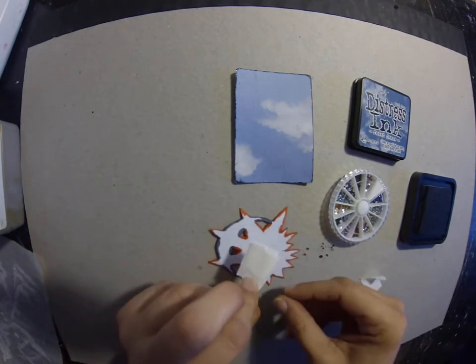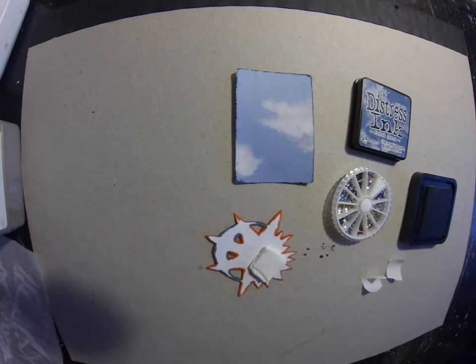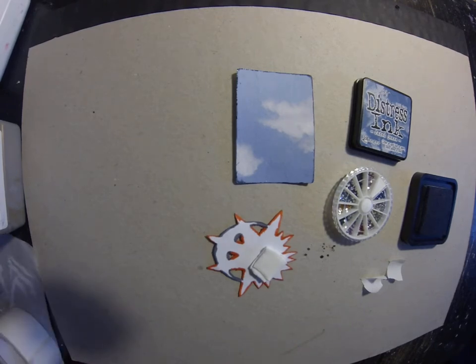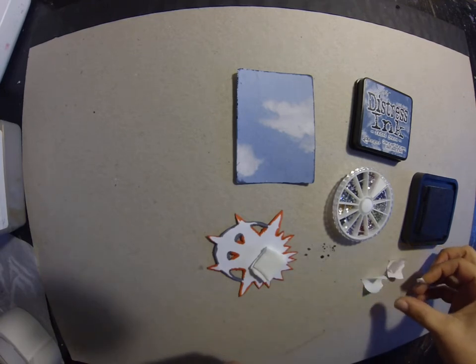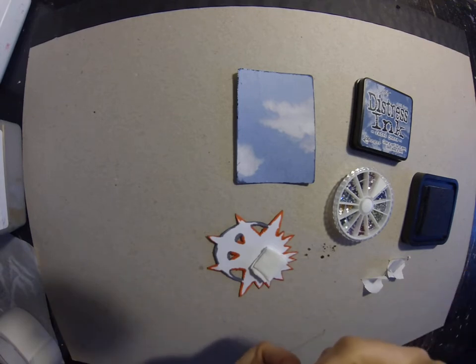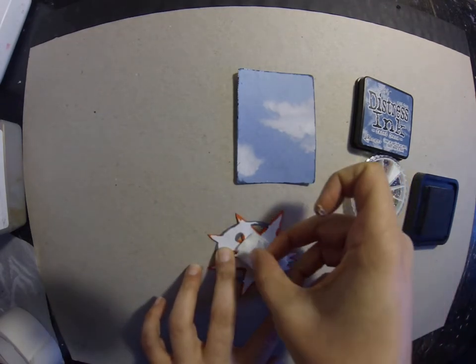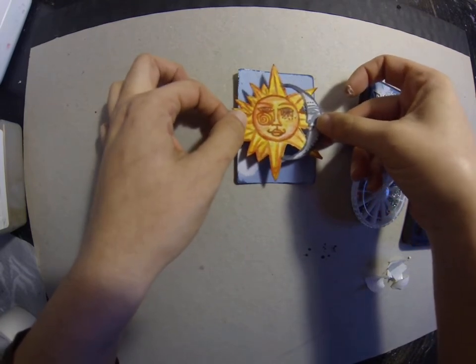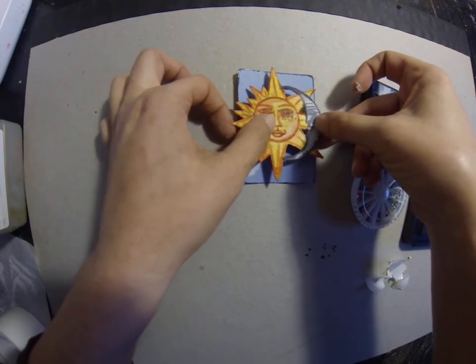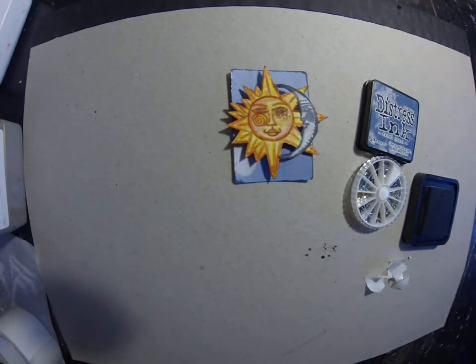Foamy tape. Stick some there, then I can get some more from there. This foamy tape is so sticky. I'm going to just pop this on, and I want it to give that shadow. That's why I popped it up so much, so I can give the shadow in the back to kind of look like an eclipse kind of thing.